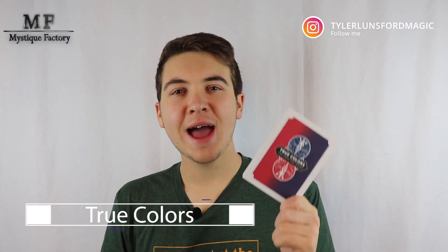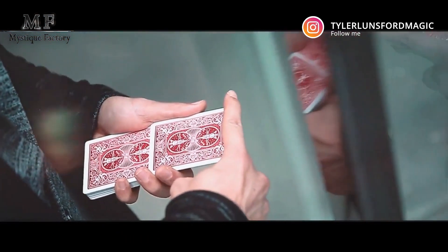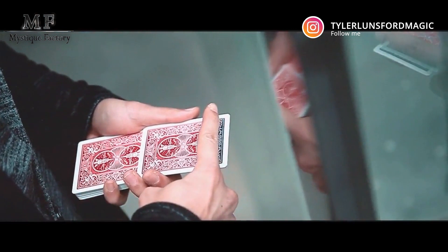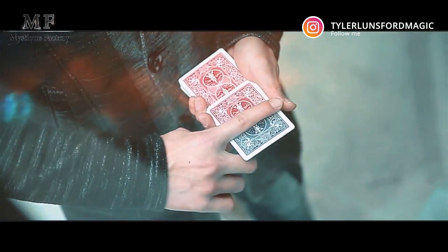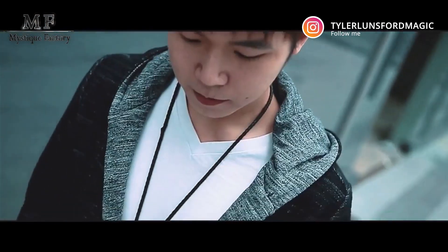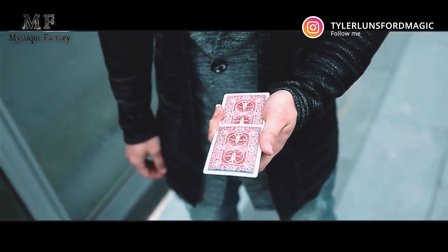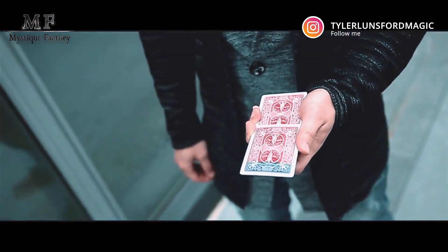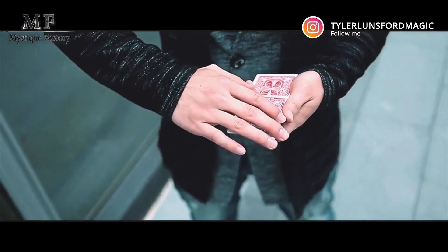Now first off, we need to start out by talking about what actually is True Colors. Well, it's a really neat color changing card effect that is actually insanely visual. You can make this a routine or you can make it a standalone Instagram video. It really doesn't matter how you present this, it's going to look cool. The card visually changes from red to blue and stops halfway, so you're left with a mis-made card which you then shake and turns into a full blue card completing the color change. When you shake the card, the entire deck also turns blue and now the only card that's not blue is the spectator's card.